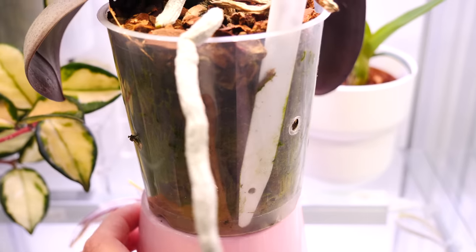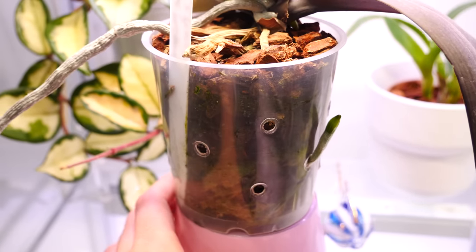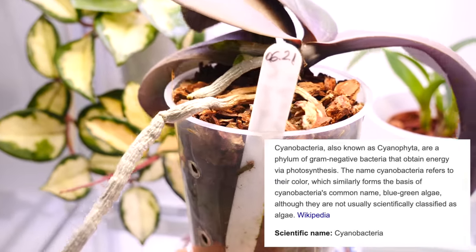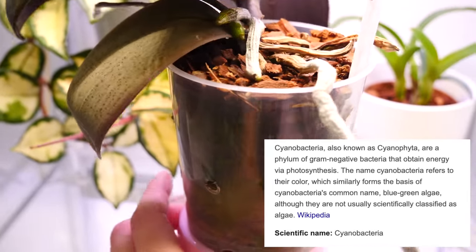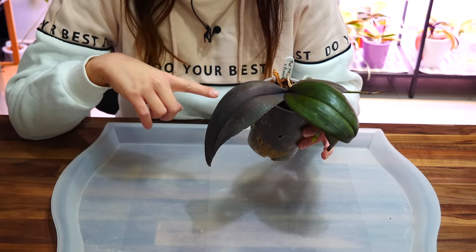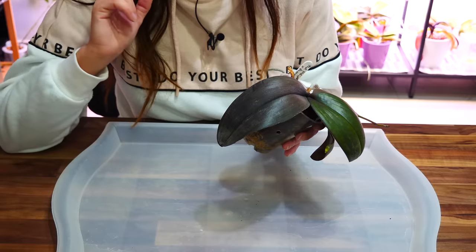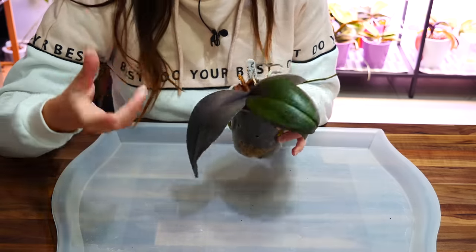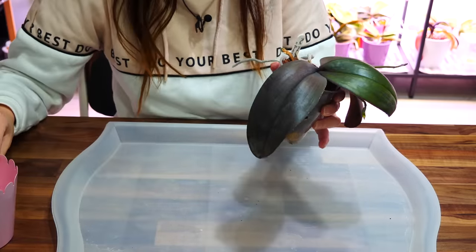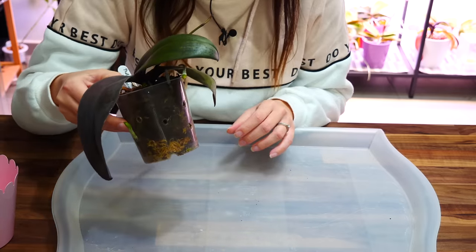Now here's the worst part: in the pot we have a lot of algae, which I personally believe is cyanobacteria. Cyanobacteria is not an algae — it's a bacteria which can photosynthesize, and I do notice that it's pretty prevalent in this environment. Cyanobacteria can create byproducts that are toxic and harmful to plant roots. I've had bad experiences with it in the past with other orchids.